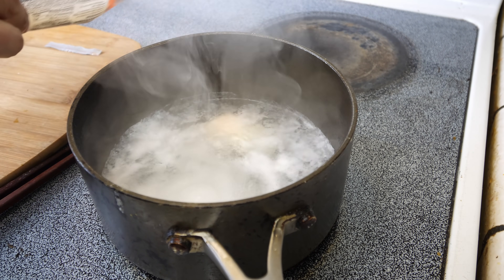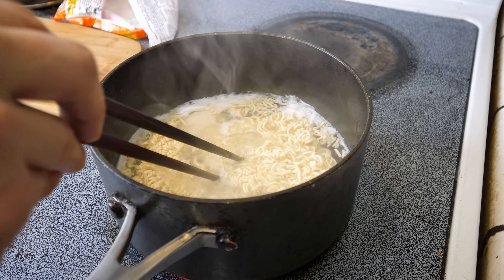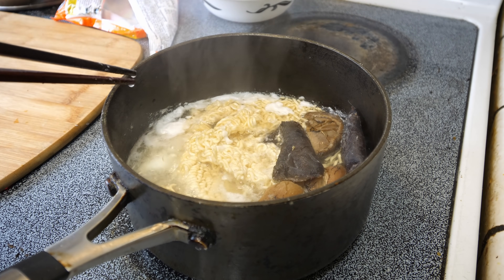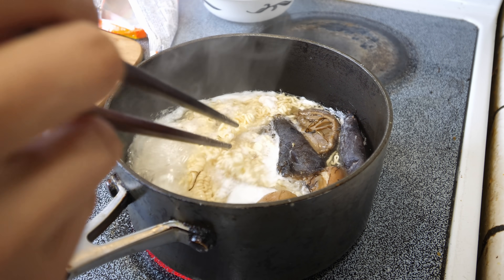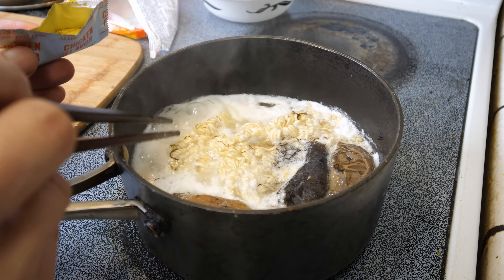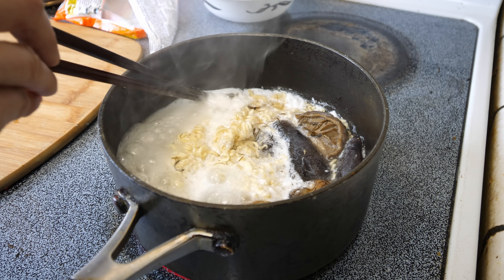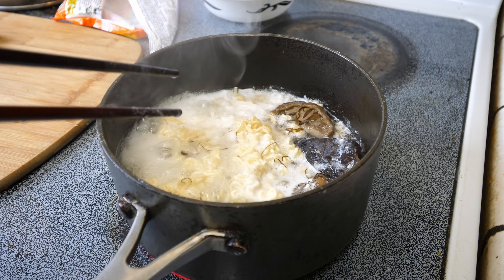Now we're ready to add in the noodles. I know the egg is right there, so I try not to poke over there. I'm also going to add in my meat. I set a timer for three minutes but I'm going to pull it at two and a half. A lot of people are tempted to add the flavoring packet now, but what I find is that it tends to dye everything — including the egg — yellow. I'd rather just wait until the very end.